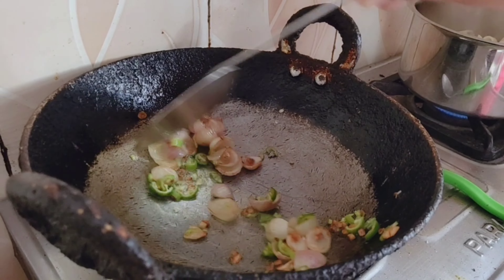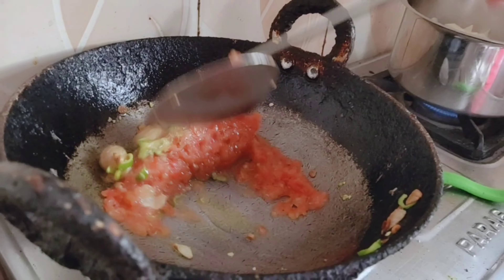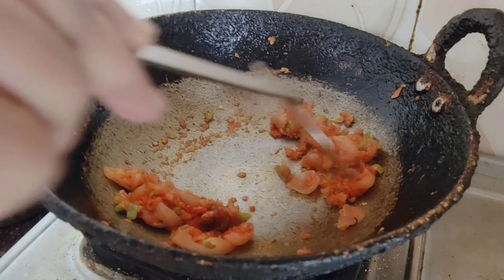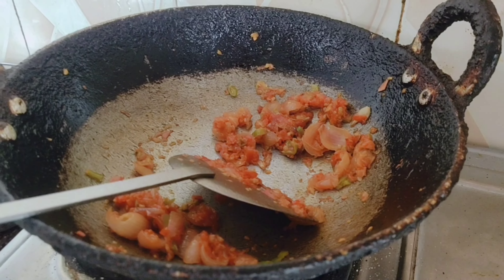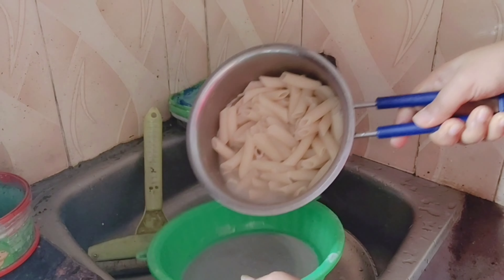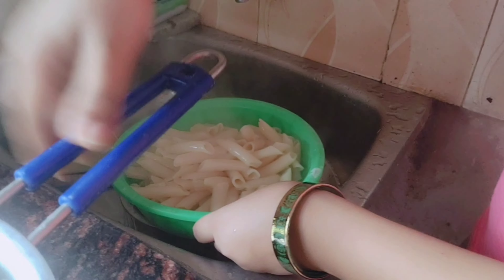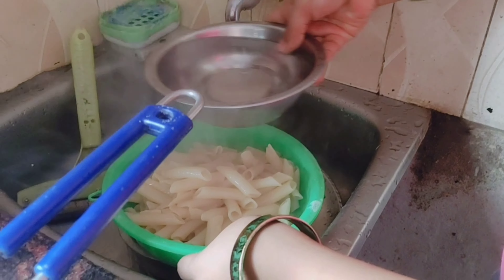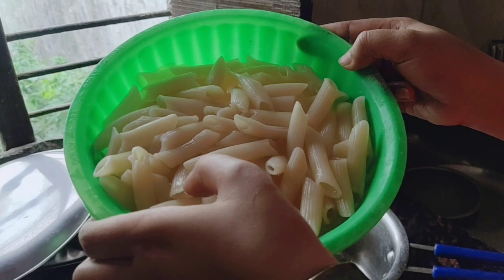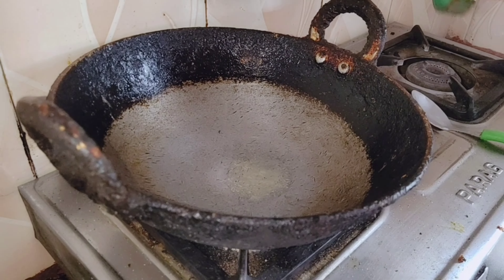Then I add the tomatoes — I will grind 3 tomatoes and add them with the onions. Stir the tomatoes. The tomatoes are browned and it's looking good. Now we will strain the pasta. I will wash the onions and mix everything together.